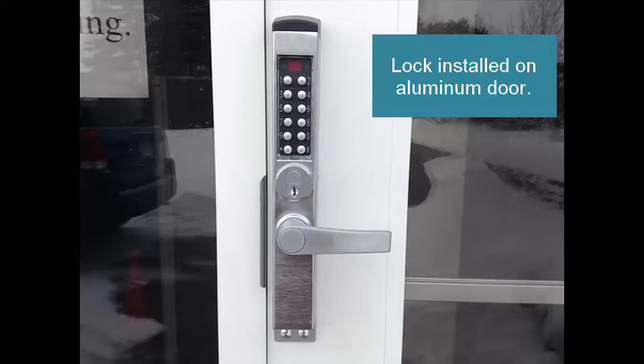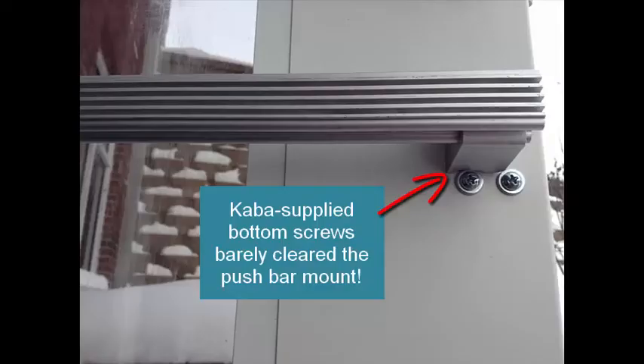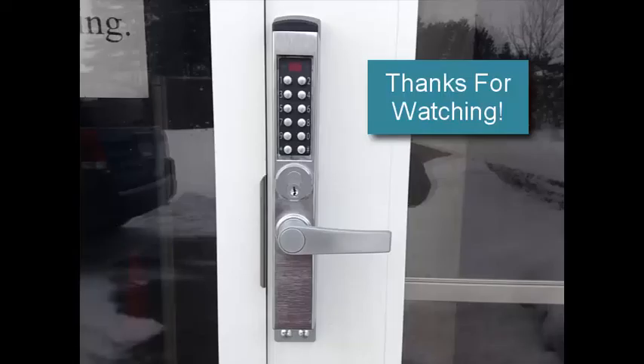Here's the lock actually installed on an aluminum door — one and one-eighth inch backset, Adams Rite latch lock. Note that I had to use flat head machine screws to avoid interference with the door stop for the two upper mounting screws, and the lower mounting screws just barely cleared the push bar mount, but it worked out pretty nicely. Thanks a lot for watching.